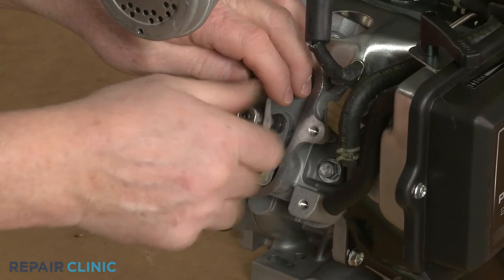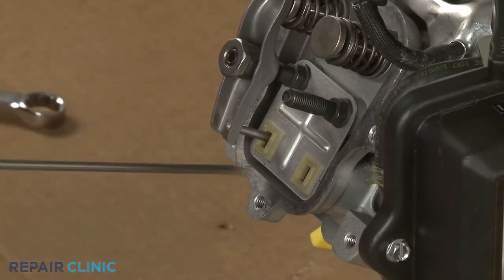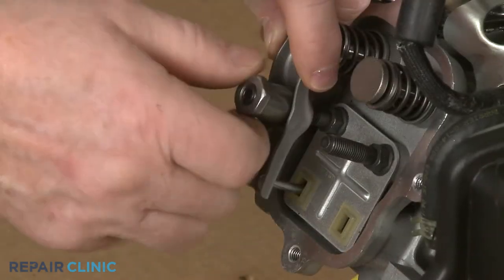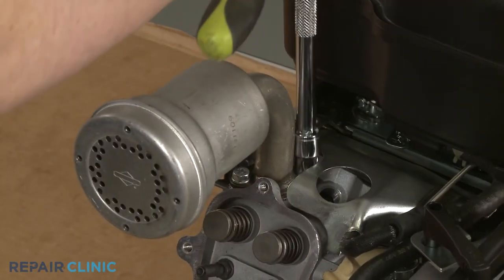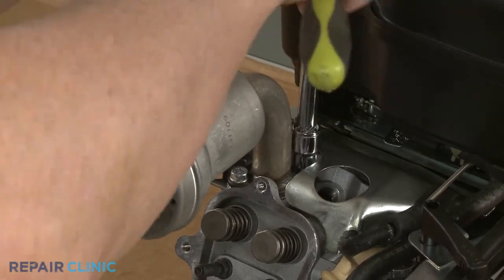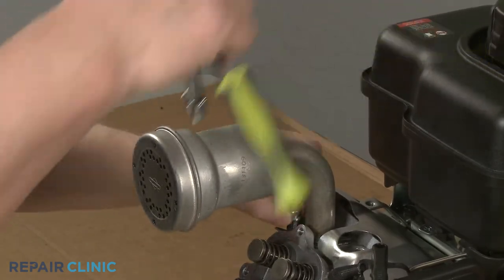With the set screw loosened, fully remove the nut and the rocker arm. Slide out the push rod. Now repeat to remove the exhaust valve rocker arm and push rod. Use the 10-millimeter socket to unthread the two screws securing the muffler to the cylinder head. Remove the muffler.